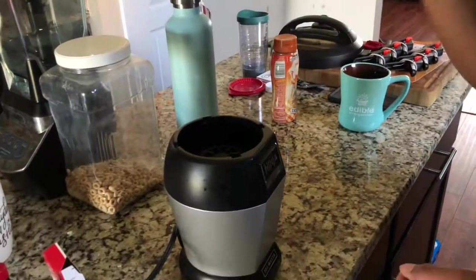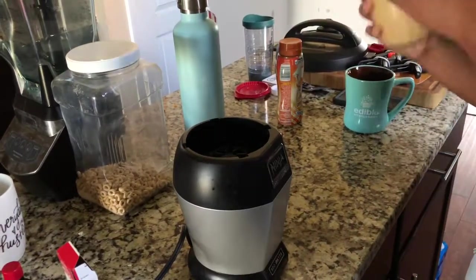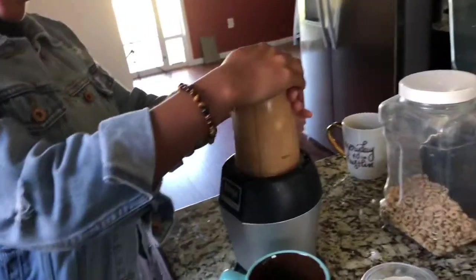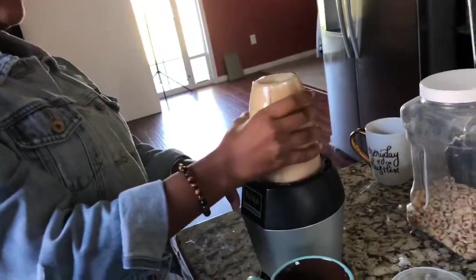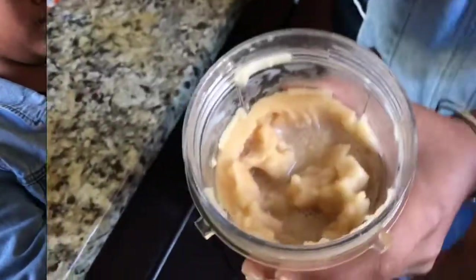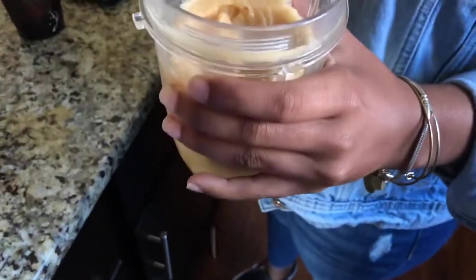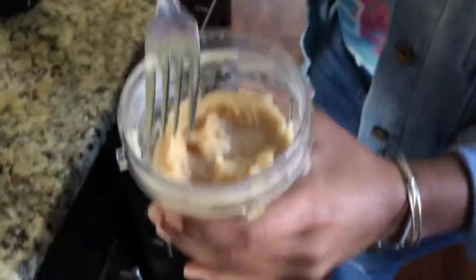It probably needs some more ice. It seems like some of the ice is still whole — just keep doing it. Wait, I want to check it though. It's gonna be so liquidy. So this is what it looks like — we think we put too much coffee in this little cup.